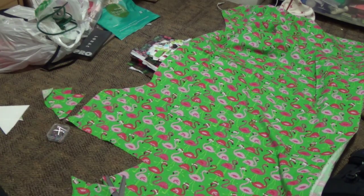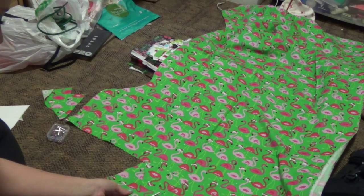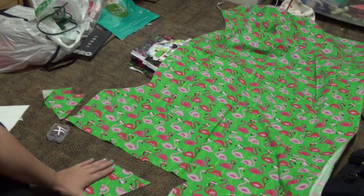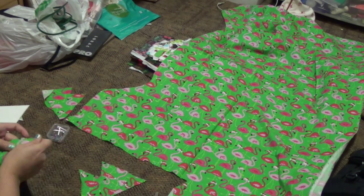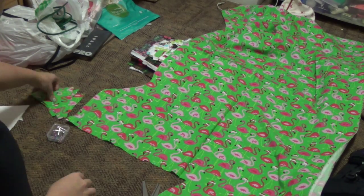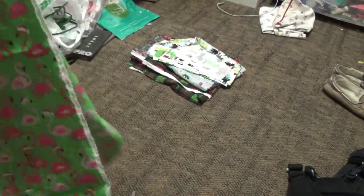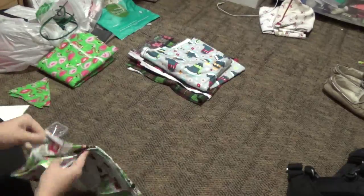So you're just going to keep cutting these out. The good thing about cutting out triangles is when you cut one out you get a second one as well, as you can see here. I cut out about seven or eight in each color. It just depends on how long you want your bunting to be, and when I'm done with one fabric I just folded it back up and moved on to a different fabric.